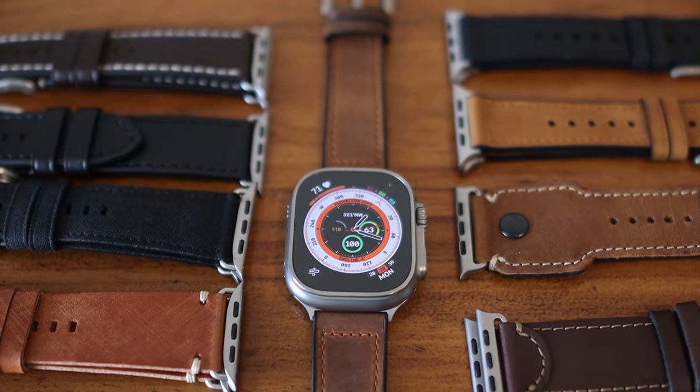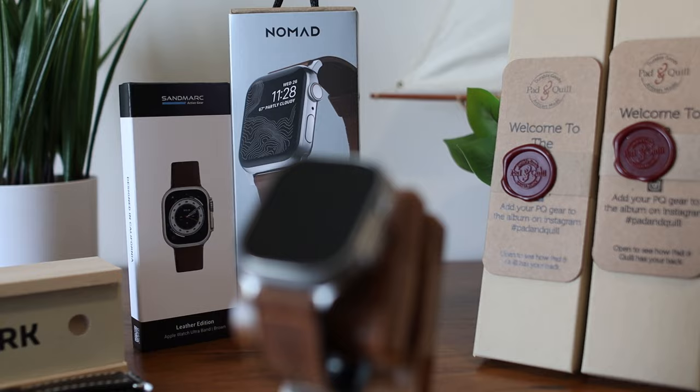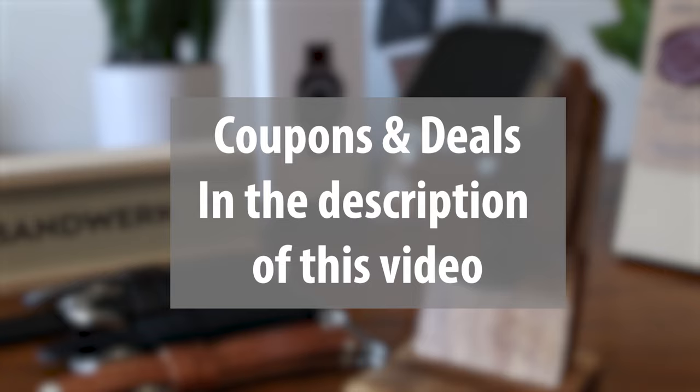Today we're taking a look at the best leather bands for the Apple Watch Ultra, including high-end genuine leather straps from reputable brands like Nomad Goods, Sandmark, Pad & Quill, and Bandwork. We also have some coupon codes to save you money off your order, so be sure to check out the description of this video for those deals. Alright, let's get right into it.